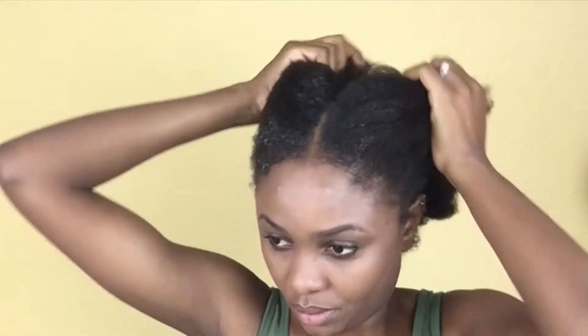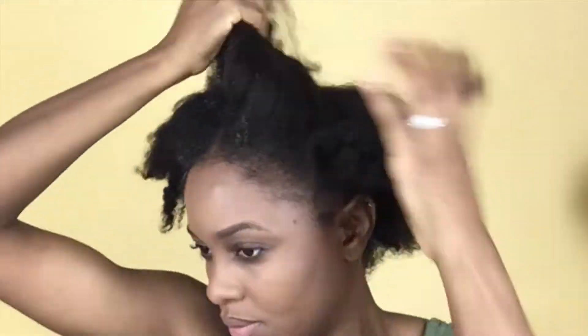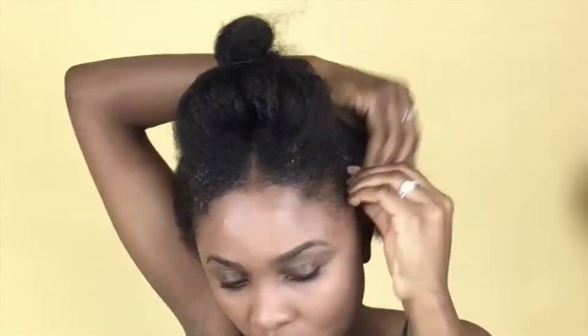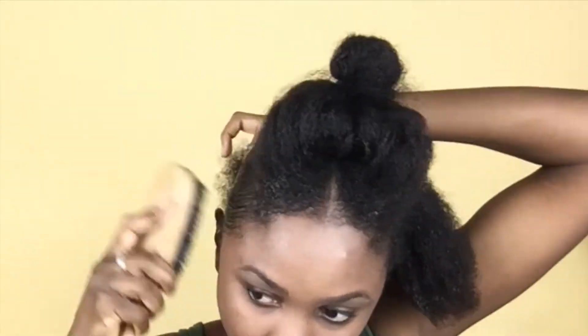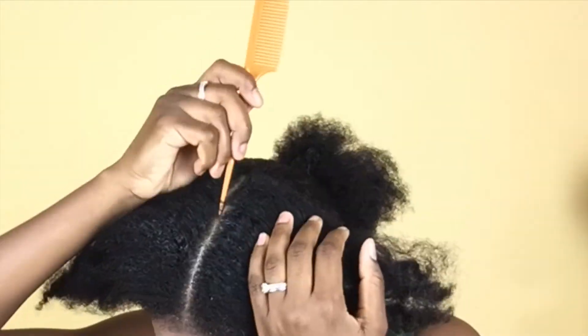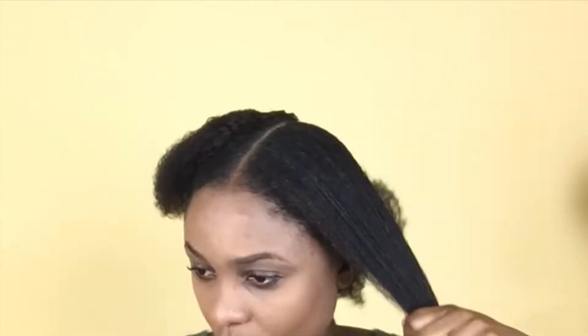I'm going to speed this part up a little bit because I'm doing the same procedure each time. I use my fingers to section my hair, apply some gel in between the sections, brush it, and then put it in the same hair tie — until the entire head is completely in that one hair tie and there's a nice sleek bun at the back of my head.